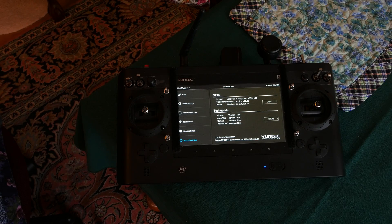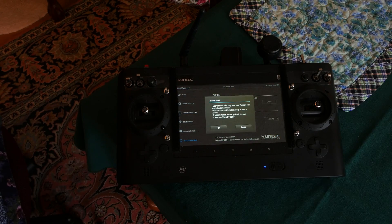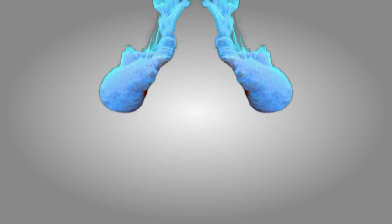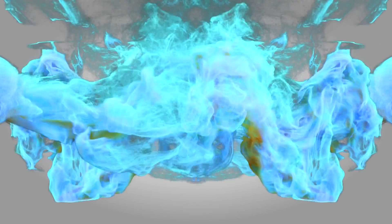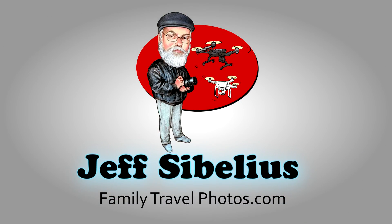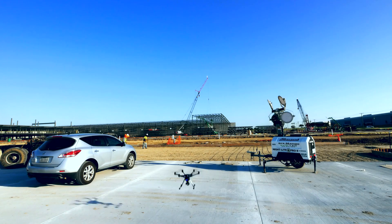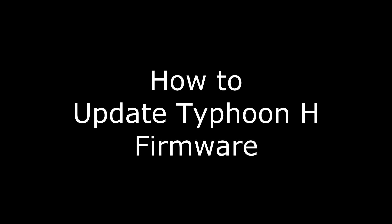Welcome to Videos by Jeff Sibelius. In this episode, I'll demonstrate how to update the firmware for your Typhoon H and ST-16 transmitter. This episode is part of a series of videos to help you learn how to fly your Typhoon H drone. Let's get started with Typhoon H: Update Your Firmware.